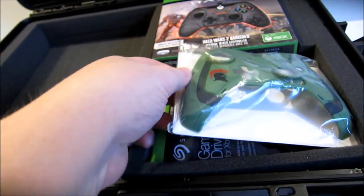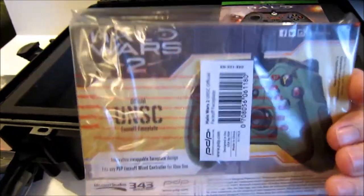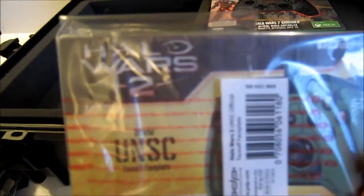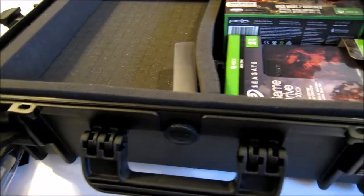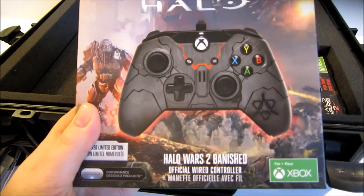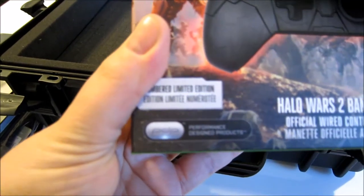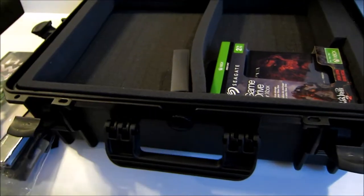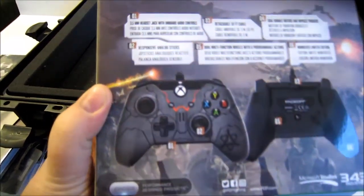We've got the controller faceplate — this is a Jerome Spartan one by 343 and Performance Design Products, very cool. And here's the controller: the Banished Halo Wars 2 wired limited edition controller, also by Performance Design Products, very cool.